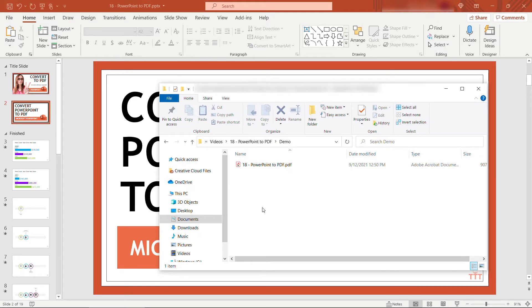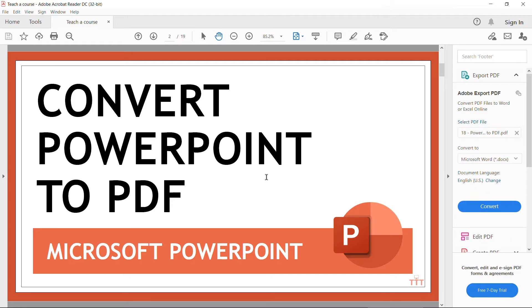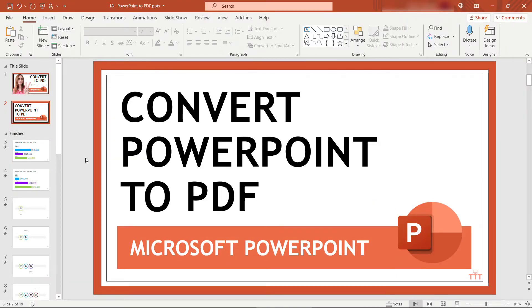Say Save. Now if I come into that folder you'll see it's a PDF here — and there you go. Okay, back to our PowerPoint.